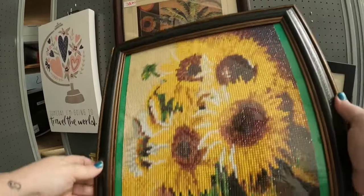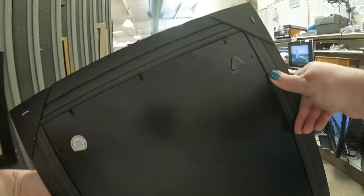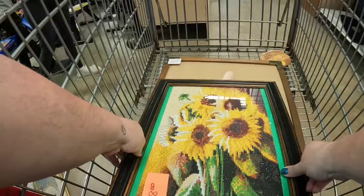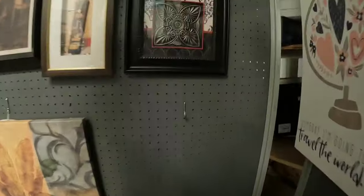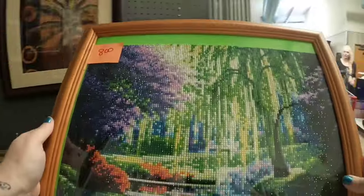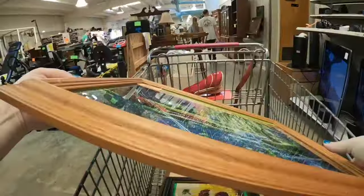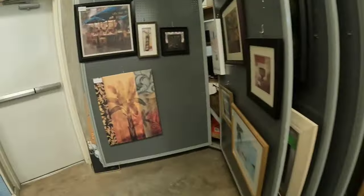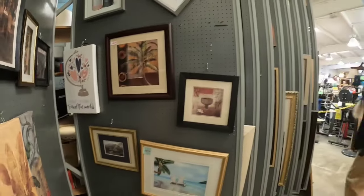Look at this — this is the diamond dot art, which takes forever to do. Beautiful sunflowers. It's actually only $4 with the discount. This thing took somebody a long, long time to make. So I'm going to get that. And there's another one up here — look at this with the weeping willow and the pond. How fantastic is this? $4 each for those. I think that is an amazing, amazing price.